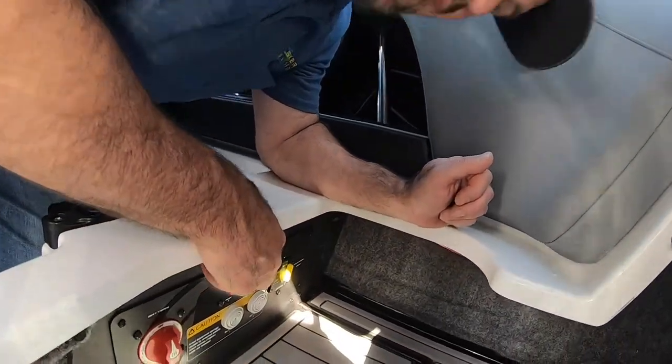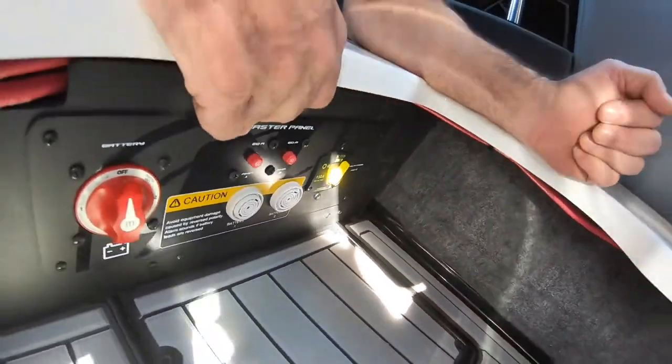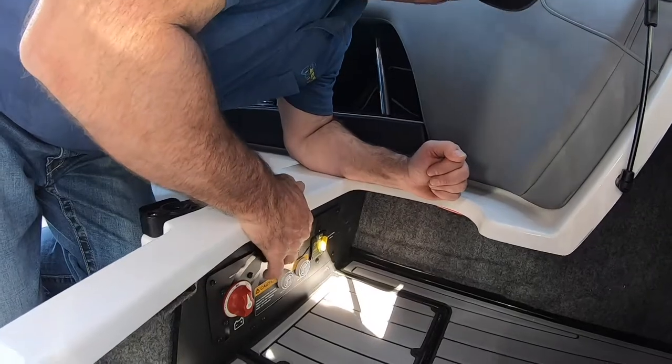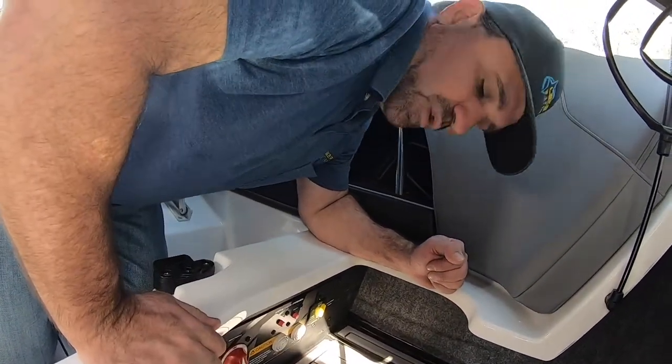These two are for your amps. This boat actually has two amplifiers by JL Audio, and these are breakers with the amperages listed on the buttons. If they trip, simply push the button back in to see if it will reset.